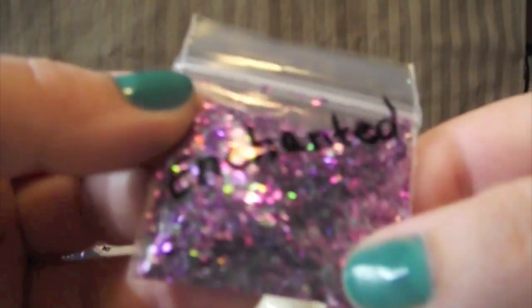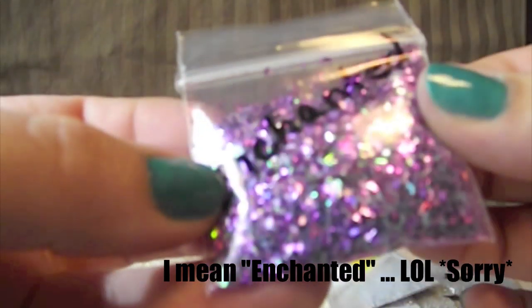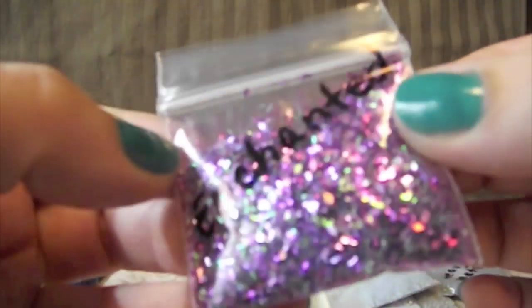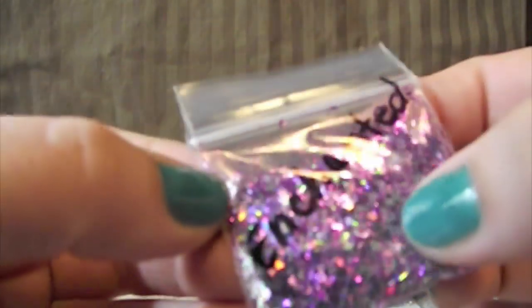I'm sorry you guys can't see that very well. And then she sent me one called Enhanced. This one's a gorgeous purple mix — it has holographic and iridescent and it just catches the light like crazy. That's gorgeous, I love it.